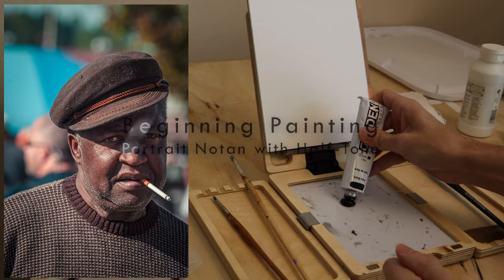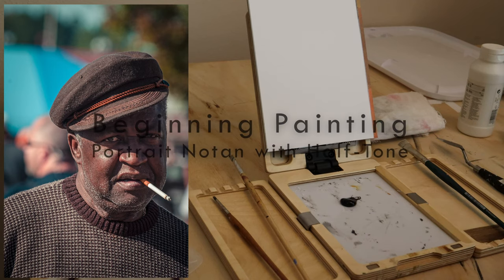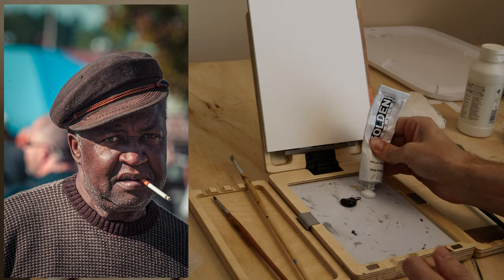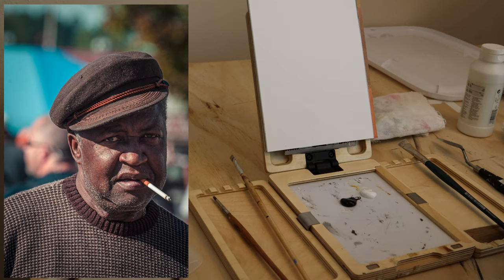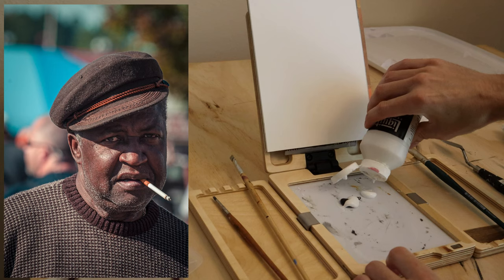This week in Beginning Painting, we are going to strike off on another subject. So far we've done objects, landscape, and architecture. Of our basic subjects, portraiture and figures are kind of the last of the four major ones. After that you start combining them and start to make things interesting.